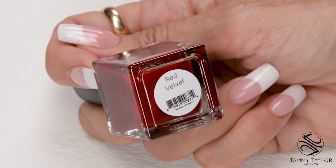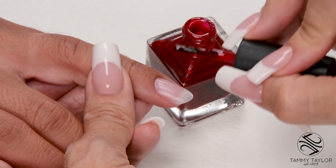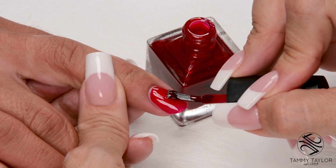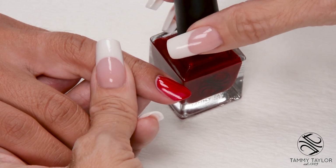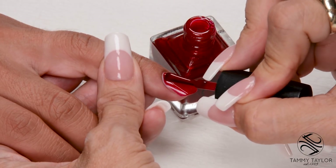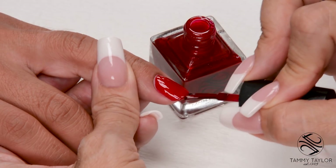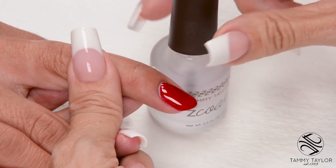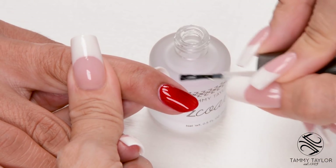I will be applying Red Velvet Nail Lacquer. I always apply nail lacquer in long strokes, making sure I have plenty of polish on my brush. Cap the tip. Apply the second coat — make sure you have plenty of polish on your brush, dip it in, just wipe away one side, and use nice long strokes. Now I'm going to apply Z-Coat, a non-yellowing high gloss top coat, in nice long strokes. Cap the tip.